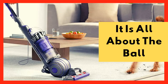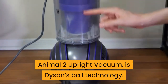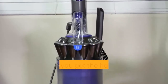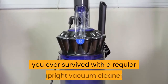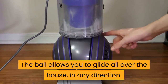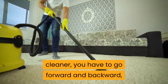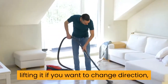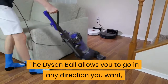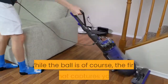It is all about the ball. The real selling point of the Dyson Ball Animal 2 Upright Vacuum is Dyson's ball technology. At first glance this may look like a gimmick, but once you get the hang of it you will wonder how you ever survived with a regular upright vacuum cleaner. The ball allows you to glide all over the house in any direction. With a standard upright vacuum you have to go forward and backward, lifting it to change direction or going in a circle like a truck turning around. The Dyson Ball lets you go in any direction you want, and once you have used it, you will wonder how you ever did without it.